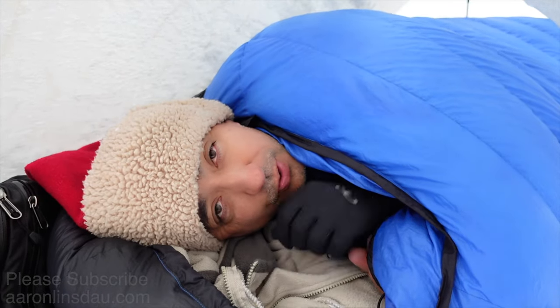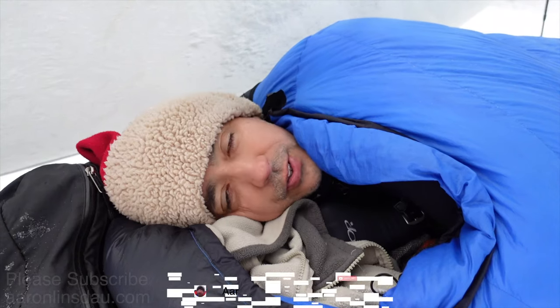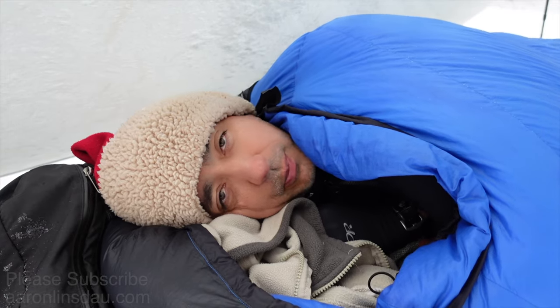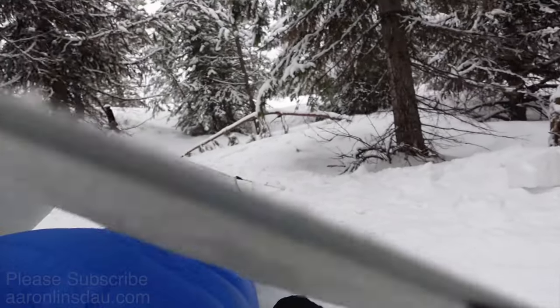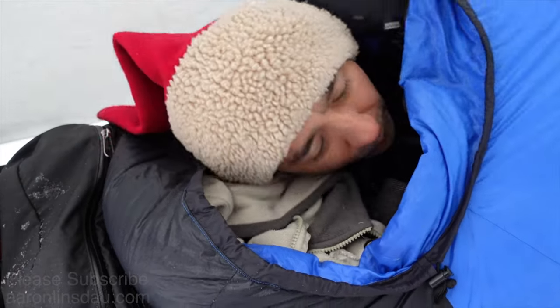One of the challenges is, of course, setting up the tent. Setting up a tent in a storm is a major challenge. I've had several people ask me about that. One of the tricks, especially with double wall tents, is that a lot of tents are designed so you can actually put the outer shell up before you put the inner tent up.